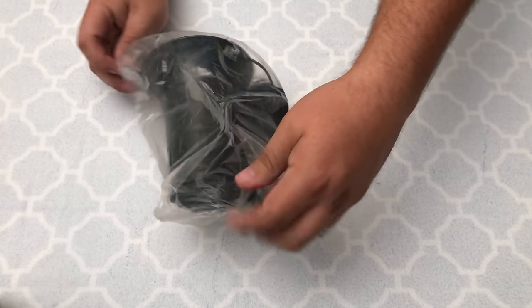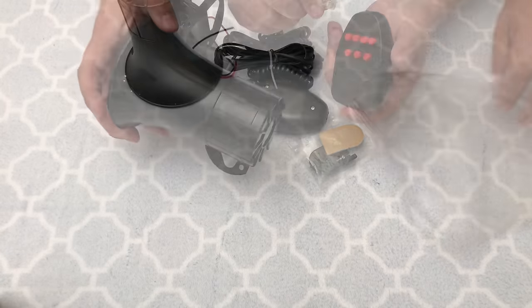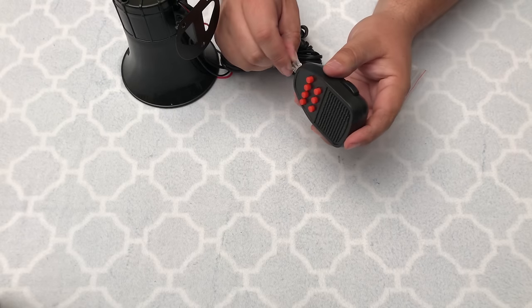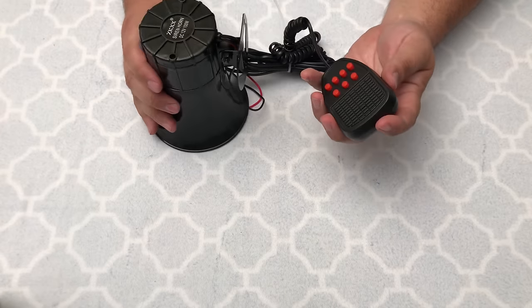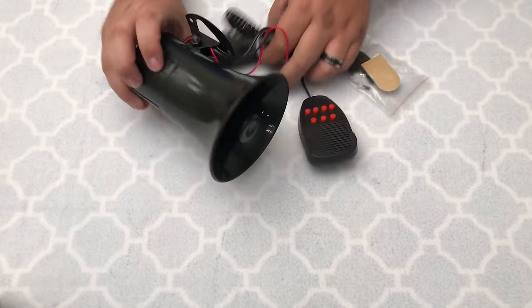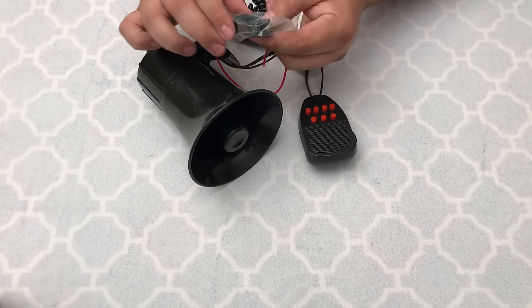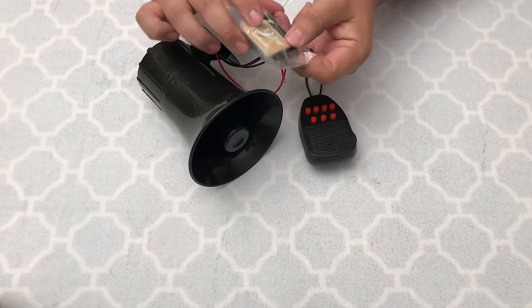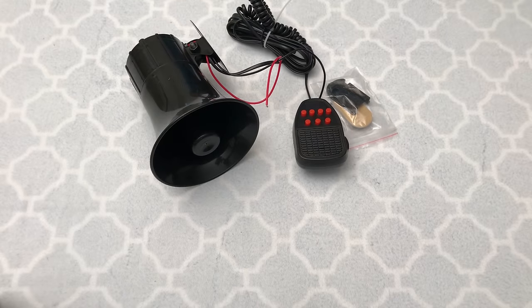So in the box comes some little mounting screws. And then it comes with a red and a black wire already ready to be connected to your battery. It has a little cord — a little phone cord type thing that connects to the controller. Pretty cool, pretty simple. I'm going to do a little demonstration of it connected to a little 9-volt battery since I'm not hooking it up to my car quite yet.